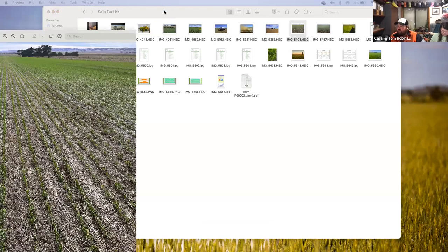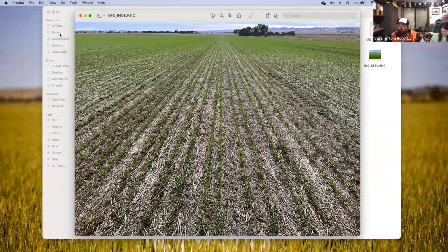We had early germinating wheat — we were very lucky to get 20 millimetres around the middle of May. This photo was taken on about the 24th or 25th of May. We were able to get the majority of our wheat program up and out of the ground through the middle of May — wheat back on lentil stubble.